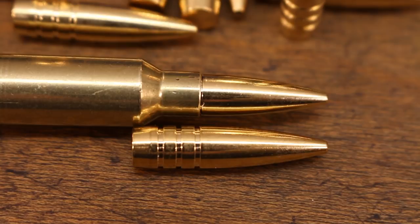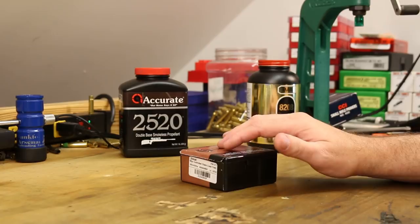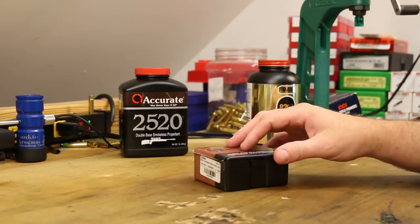The price on these guys is not too bad. Right now on the Lehigh website, a box of 100 is $36.63, so that's not that much worse than we're paying for most 6.5 Grendel bullets.